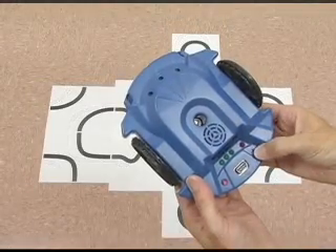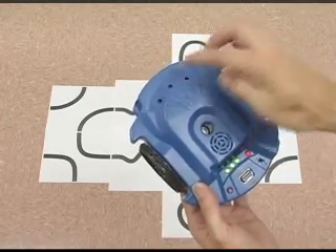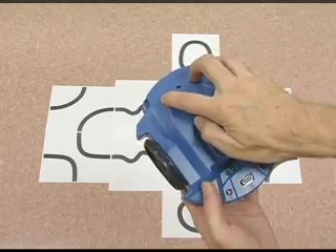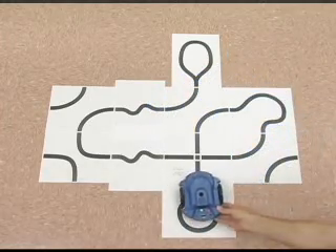To start line following mode, turn the Scribbler Robot on and wait for the tones. Place two fingers over the outermost light sensors, then press and release the reset button. The Scribbler Robot is now set to move along the path of the track you created.